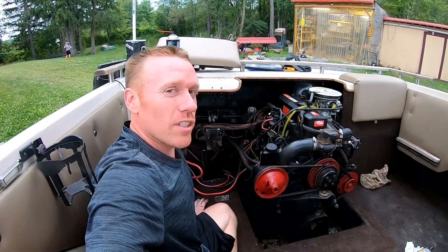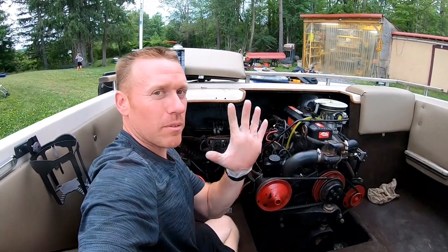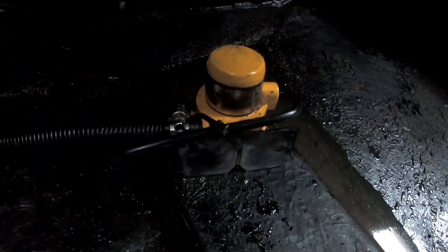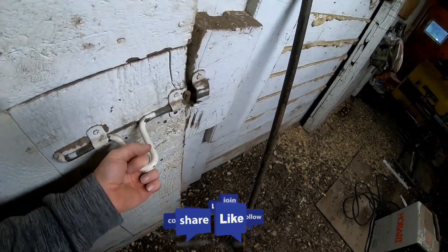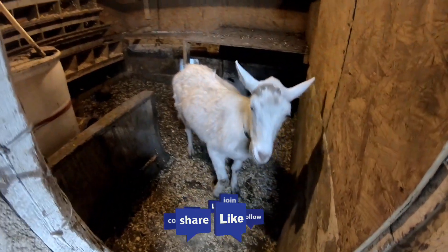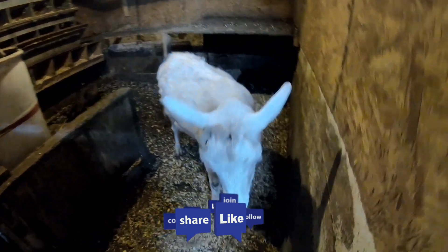All right, hope you guys enjoy — like, subscribe, and as usual we'll see you in the next one. You can't say goodbye without saying goodbye to me! All right, Olaf, we'll see you in the next one. Bye guys!